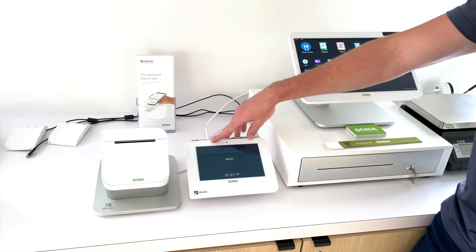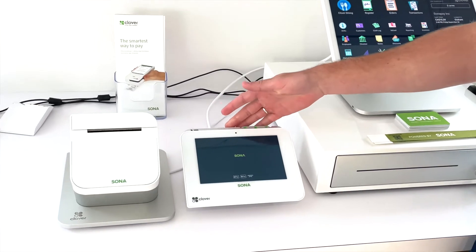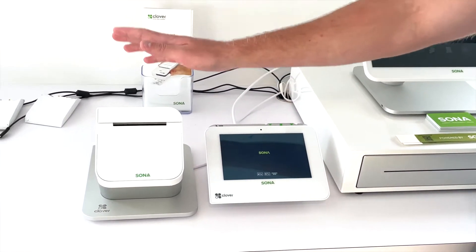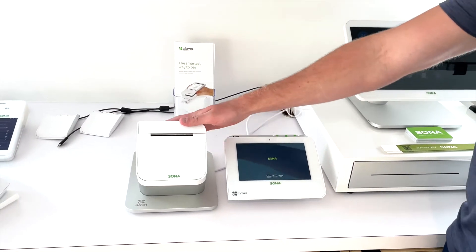This is our seven inch customer facing display. This is where customers would insert, swipe, or tap for payment, and this is the station's dedicated receipt printer.